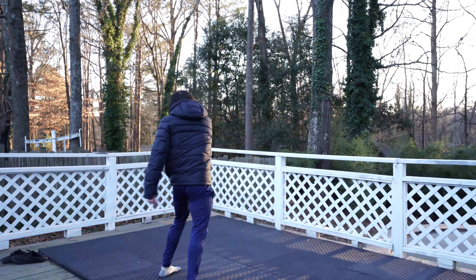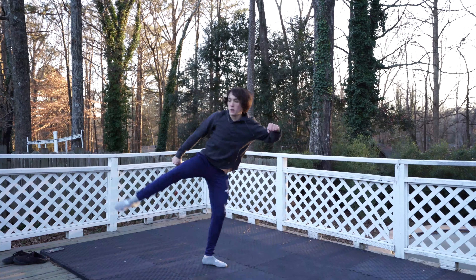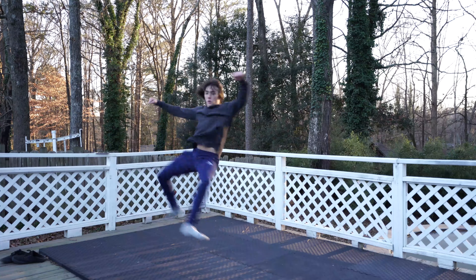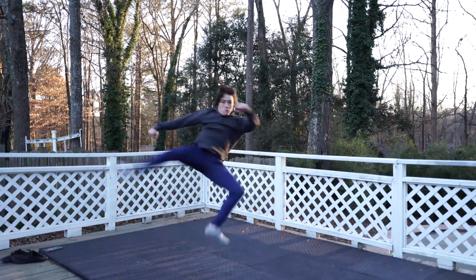As you continue to get more comfortable and progress, you definitely want to dial back that cheat step a little bit more. Now if you want to vanish this — meaning you're going to do a cheat 9 after your cheat 9 — you're going to use that momentum from that roundhouse to get you into that cheat step, and all it is is just a 360 from there.